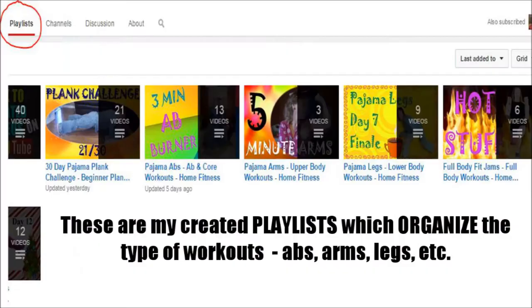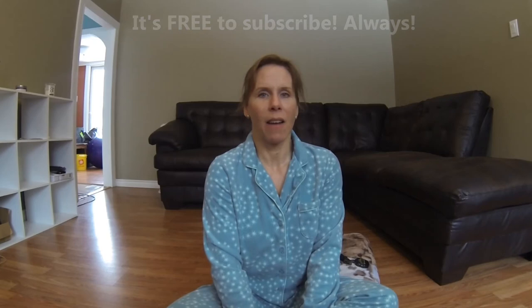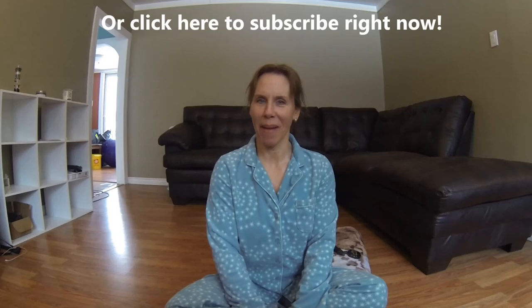If you've been on my YouTube channel, you will notice that I have the workouts divided by playlists. This challenge video and all the videos with this challenge go under a playlist called the 30-Day Pajama Plank Challenge for Beginners, so you will find every single one of them in that playlist. The channel is new, so bear with me — I'm growing it. I have a lot more videos to add, but I would really appreciate it if you take the time to subscribe. It's free, it's never going to cost you anything. Go over and subscribe to my channel and come back tomorrow for Day 23. See you later.